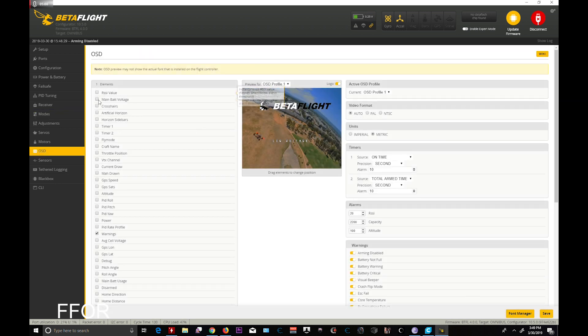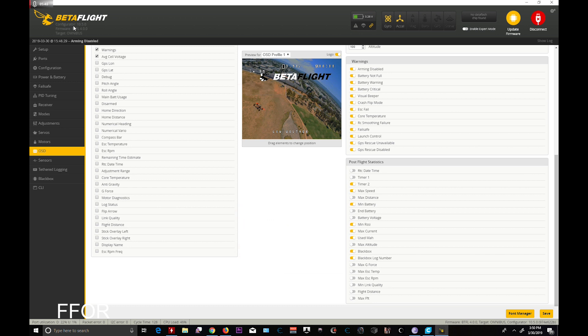OSD — unlike an F4 board, you only get one profile of the OSD. If you have not gotten Configurator 10.5, I have 15 videos on it, or check out UAV Tech's. You have to load it into Chrome — it's pretty easy — but that's the only way you can see anything from G-Force down, or maybe even anti-gravity down. G-Force is a cool one, but it does require the accelerometer to be on, which I know some people turn off — at least that's what I found in my testing.